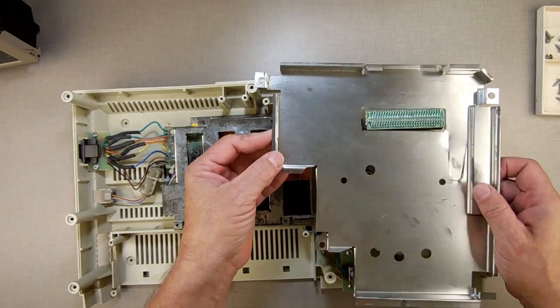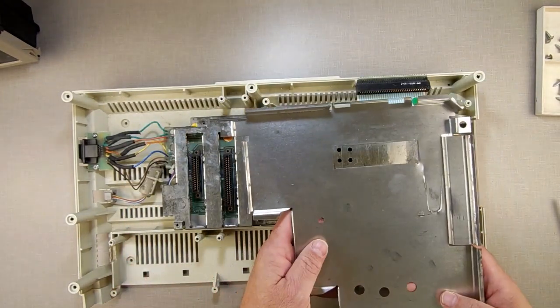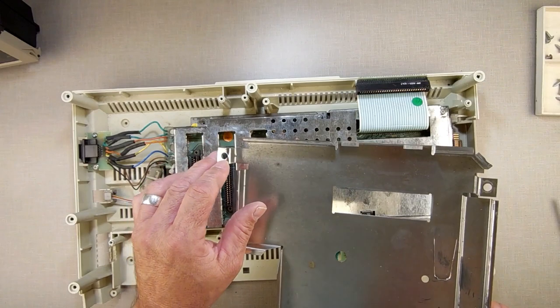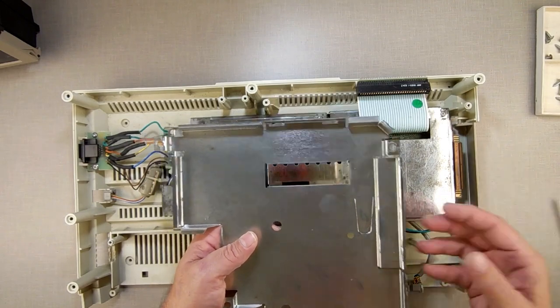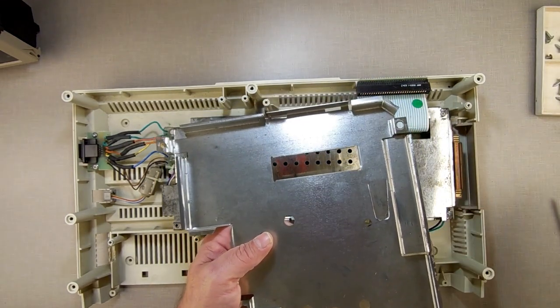Now we have this bottom RF shield — again, extra metal we don't need. Not only does it hold the heat in and make it heavier, these also rust, and if they start rusting on the tabs they're rusting on the circuit board. Next thing you know your computer is covered in rust. Take them out — you don't need them. Nobody listens to AM radio anymore.